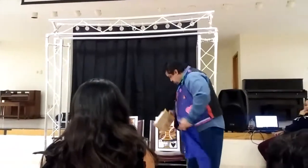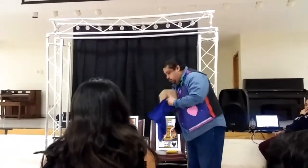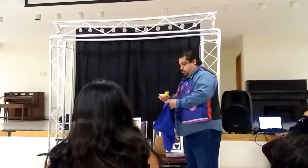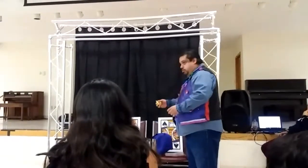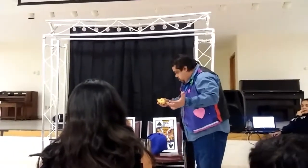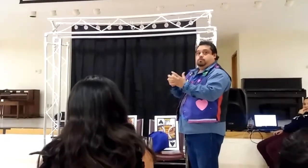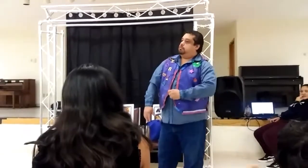Pick up the bandana. Now, fold the bandana in half. Fold it in half. Now, fold it one more time. Take the folded bandana and hide it in your left hand. Remember to keep your hand in a natural position. This is called palming.